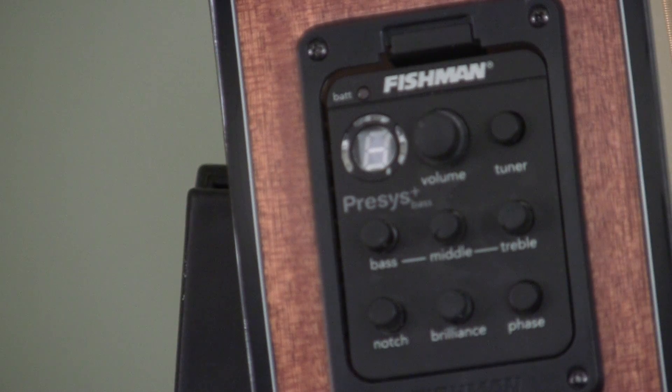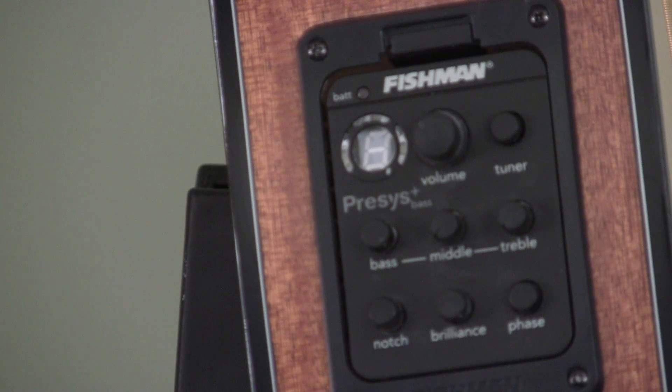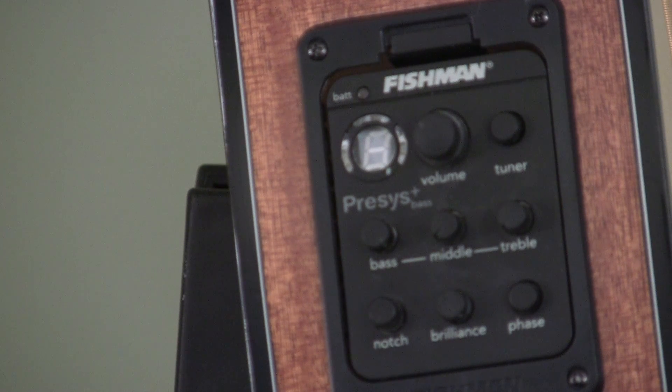Another thing that comes with it is the Fishman Precys Plus bass pickup. It has a built-in tuner, bass control, middle control, and treble — so three-band EQ. It's got a notch filter which helps with feedback, and a brilliance control which, according to the Fishman people, is a slider that can add shimmer and sparkle to your sound, zeroing in on crisp high-frequency tones in the realm of harmonics and string sound. You can lower the brilliance slider to reduce finger noise and fret buzz.